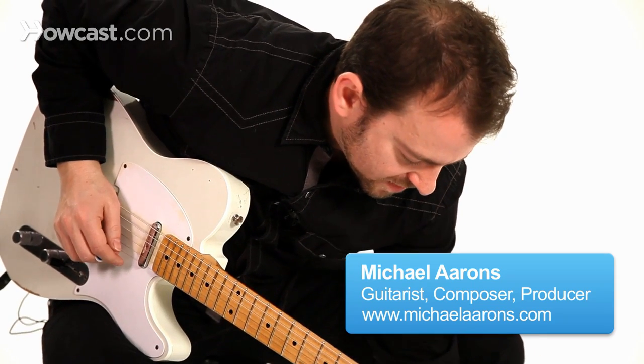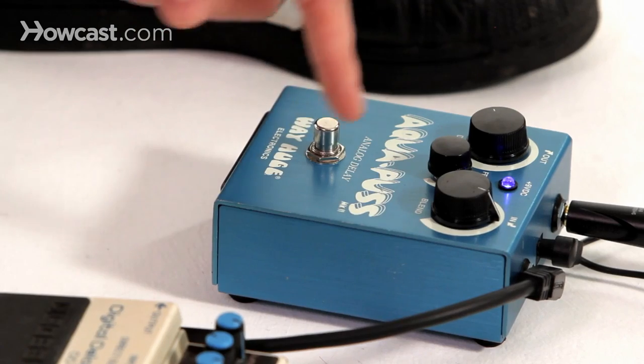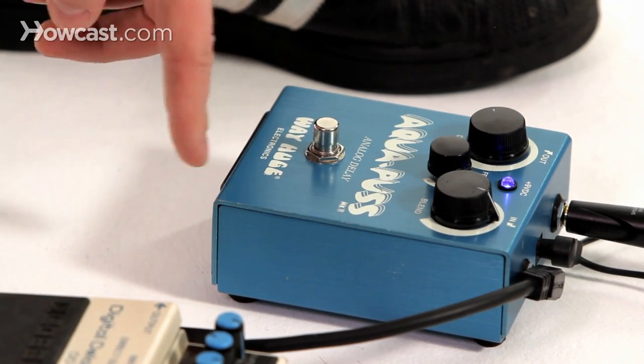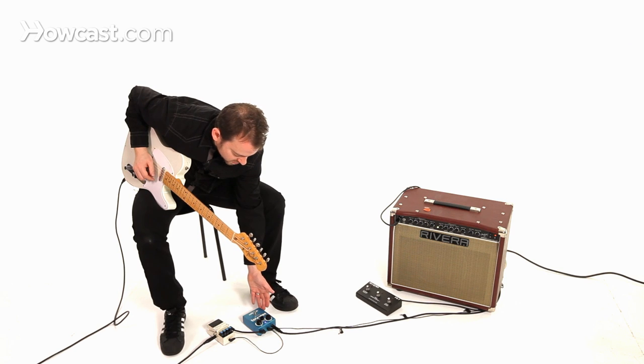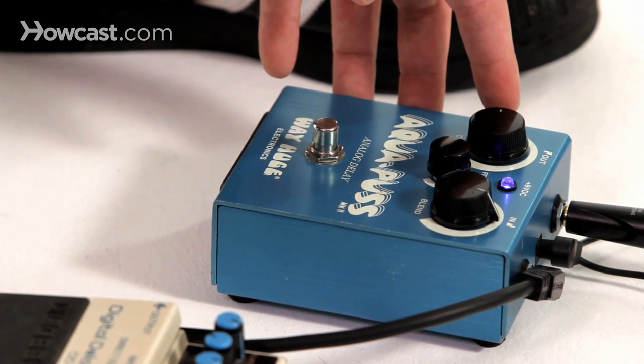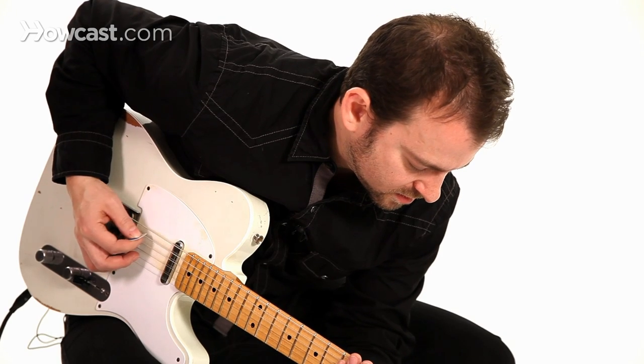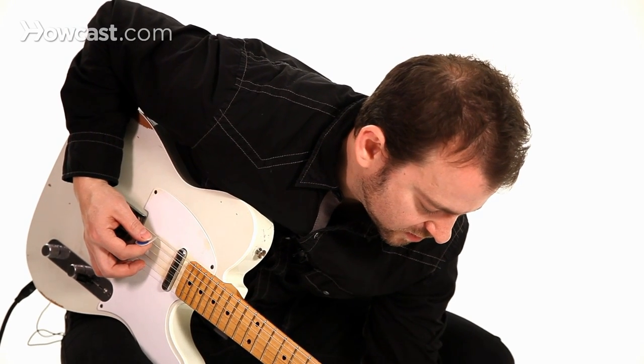To get the slapback delay, basically the basic setting on a very simple pedal like this — this is the Aquapuss by Way Huge. This is a company that was around in the early 90s as a boutique company. If you have the delay setting almost all the way down so that the speed is very quick, the note is reacting very quickly.